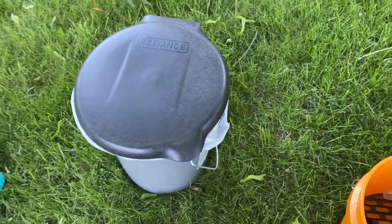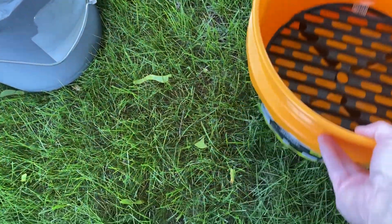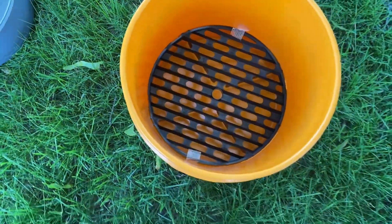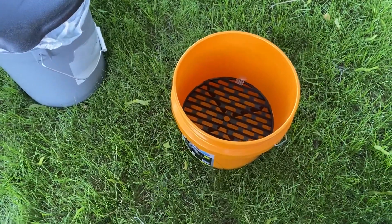Then I went to Walmart in the automotive department. I found this bucket for almost seven dollars — it's a little short one — and I thought that's shorter, it'll probably fit better in the van.